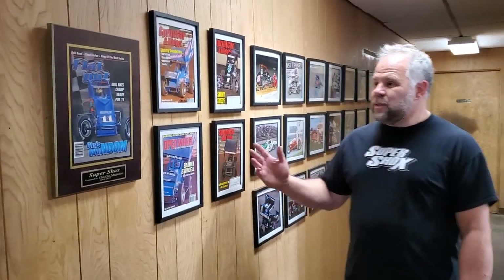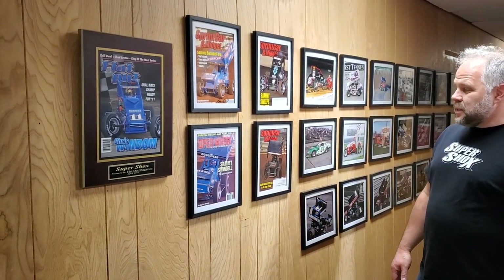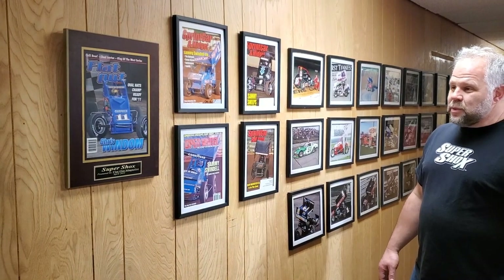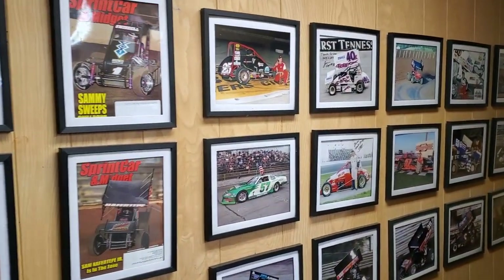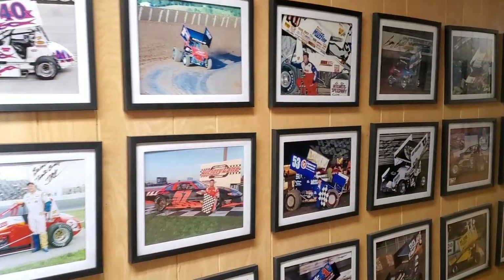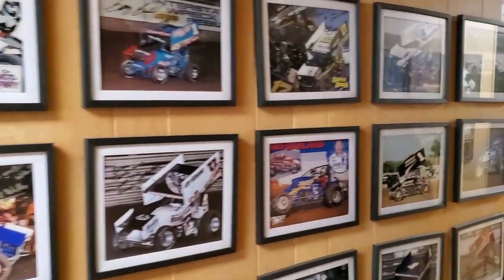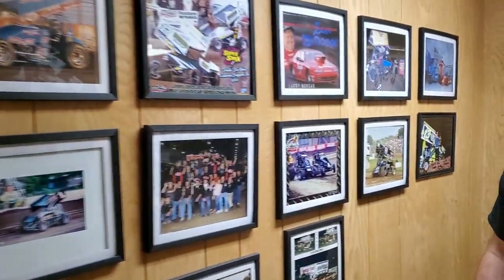With different drivers through the years, we've won a lot of different races. Sammy Swindell, Sam Haferty, Chris Windham, and Eric Gordon won the Little 500 with our shocks multiple times — I think five times. Kevin Swindell, and lots of different drivers from guys that race at your local dirt tracks. Things have evolved dramatically in suspension through the racing world and cars are going faster, driving better, and drivers performing better because of better suspension. Supershocks has been a big part of that.